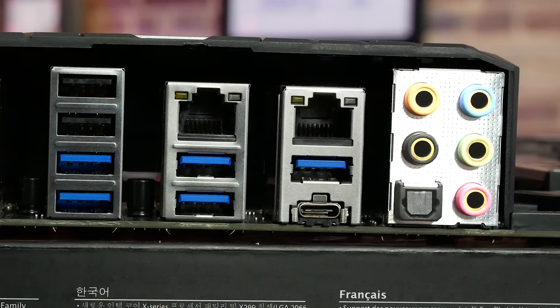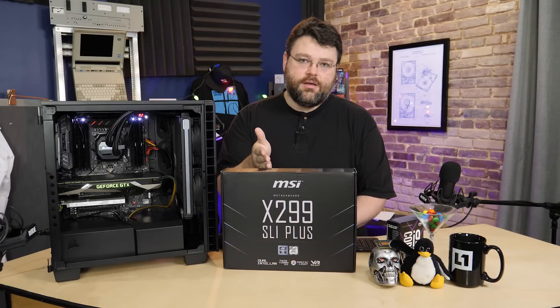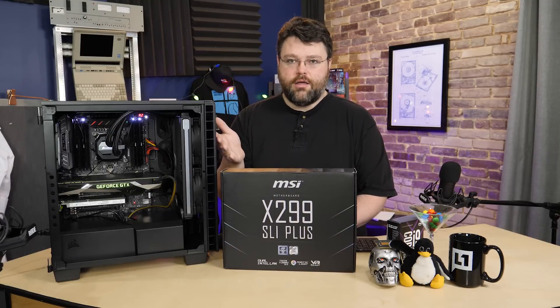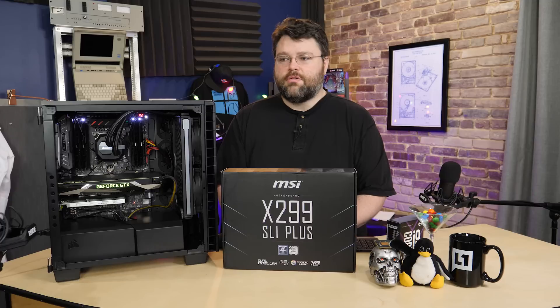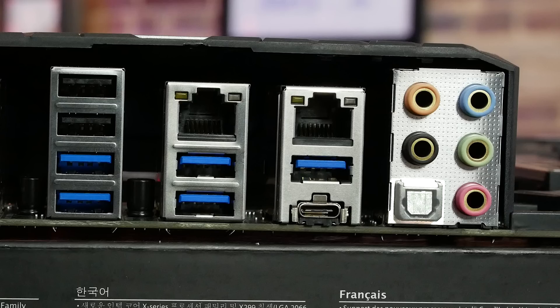And then next to that you've got your audio ports. The audio implementation is designed for 120 dB signal-to-noise ratio — it's Crystal Sound with Audio Boost, isolated on the PCB. This is the SLI Plus; MSI does offer motherboards with a more high-end audio solution, but if you want higher quality you can use a USB DAC or add-in sound card. It does have optical S/PDIF out so you can pipe audio to something else.